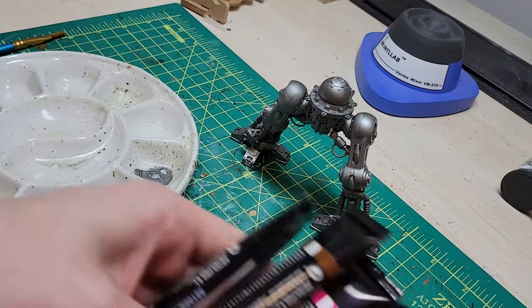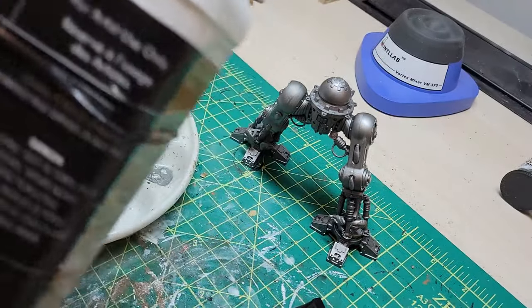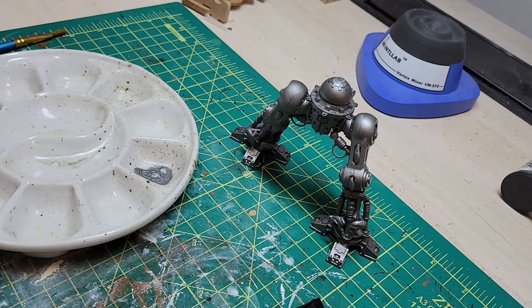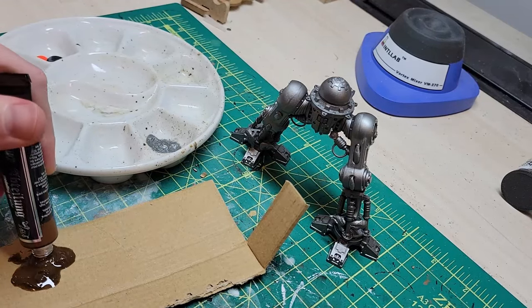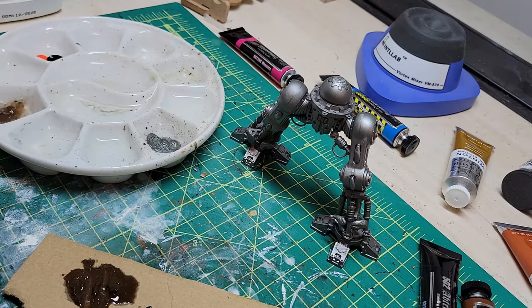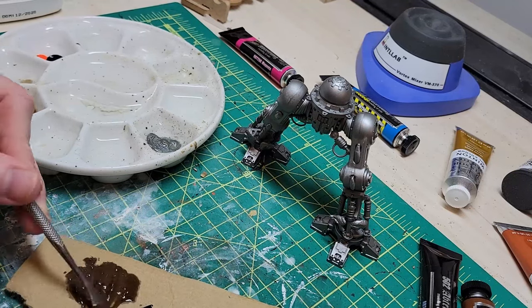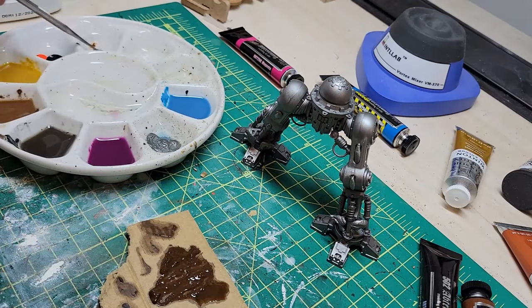So once you have all of the parts that you want to do primed — I'm going to be demonstrating on the legs here, because I think they have all of the bits that we're going to be dealing with — first, you're going to mix up a bunch of different oil washes. I went kind of bananas here, getting what you might expect with some browns and blacks, but also including some oddballs like magenta and blue, just to represent all the sorts of different types of wear, tear, weathering, grime, and such that can afflict functional metals — in this case, sort of steel or steel-like metals.